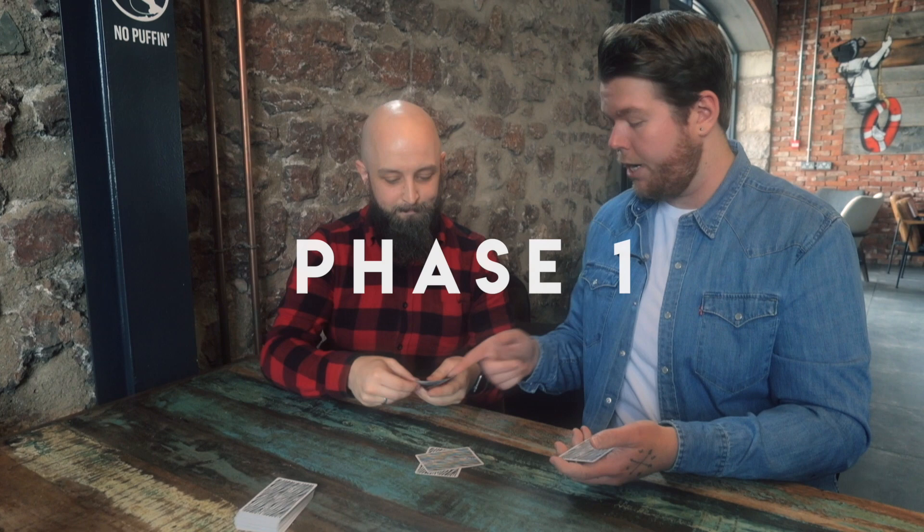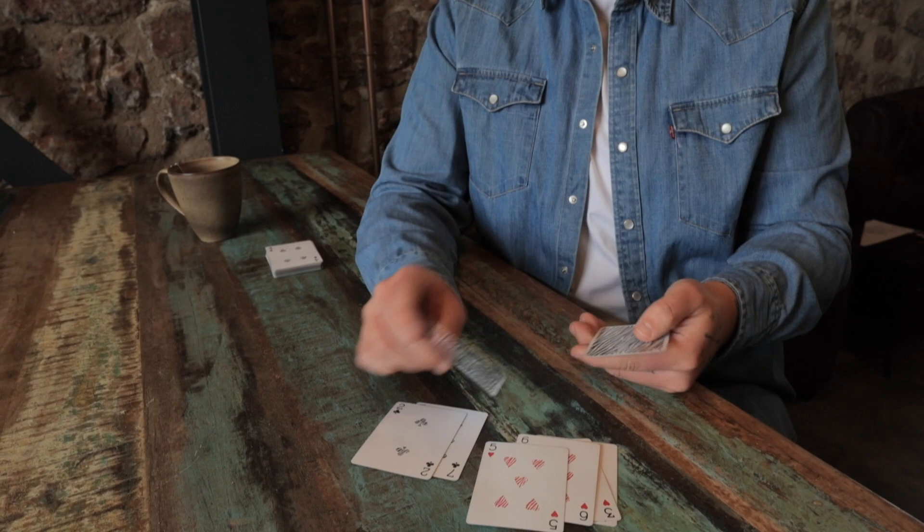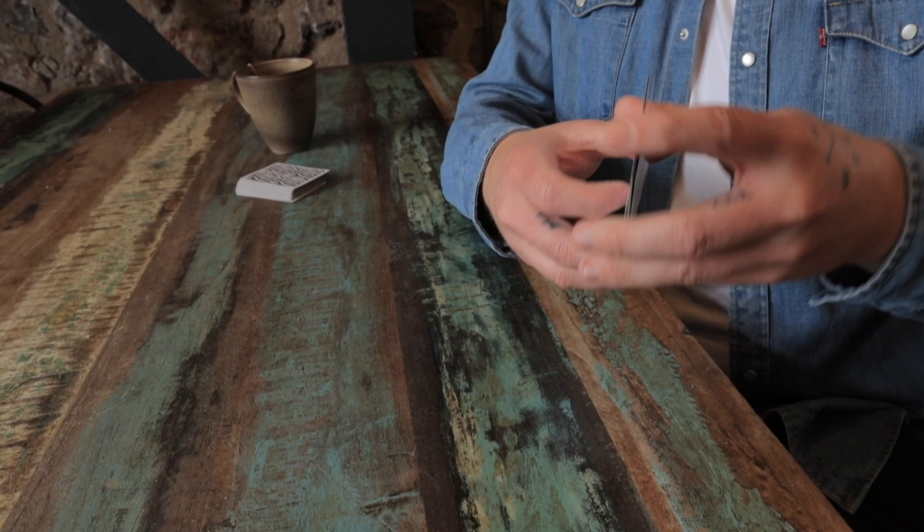First, they're mixed face down in the spectator's hands and they unmix. Take a look, see how they are. Then they're mixed face up and they unmix in the spectator's hands. Take a red and a black, a red and a black, a red and a black, a red and a red.